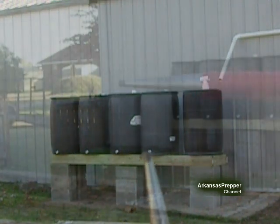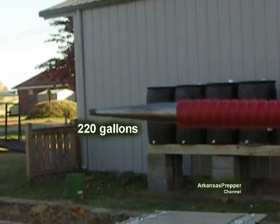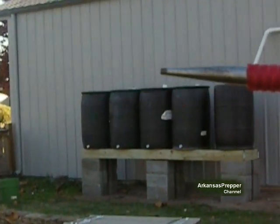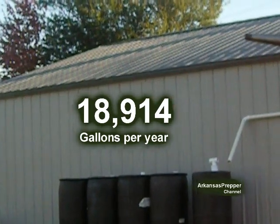Over here I have enough room for four more barrels, and I might use that downspout to relieve the pressure off of this downspout — but then I would increase my total to 18,914 gallons per year.